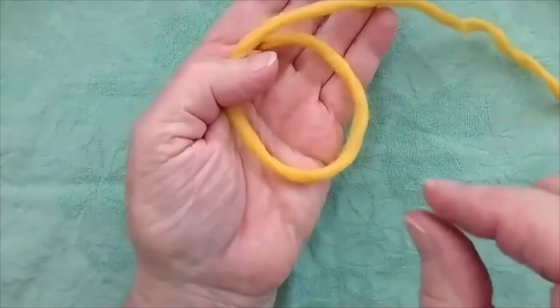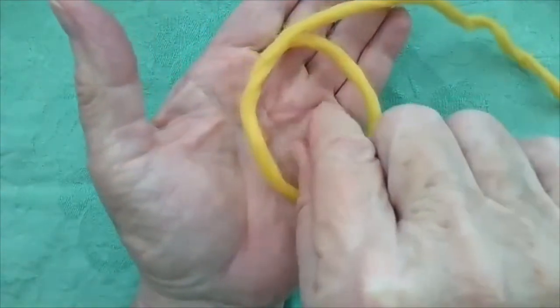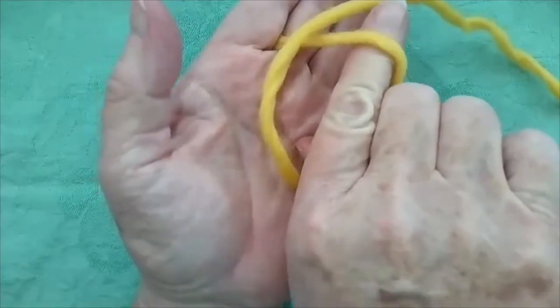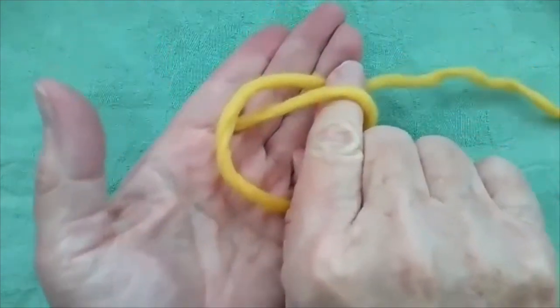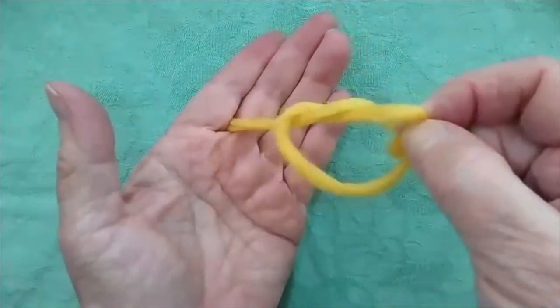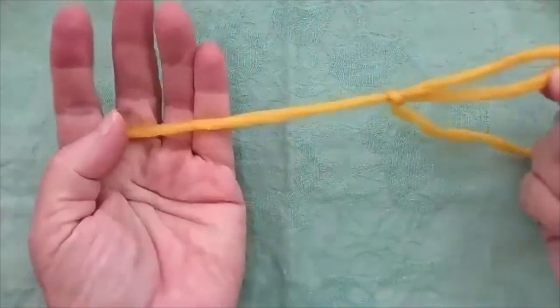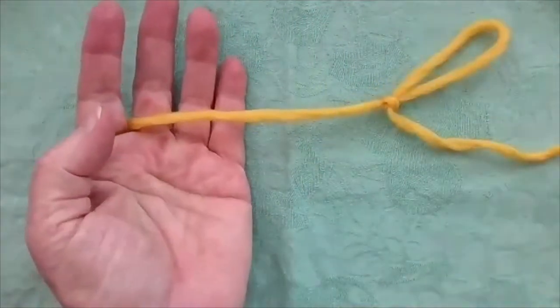Here comes an eagle, sees a fish, dives into the pond, way under the pond, and tries to catch that slippery fish. Nearly got away. Hold it tightly with his claws. Fly away. And there you have a slipknot. Thank you.